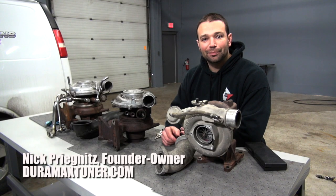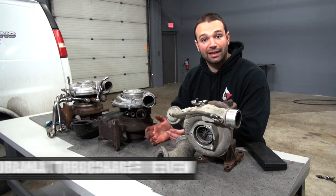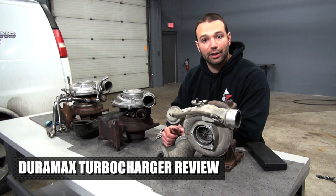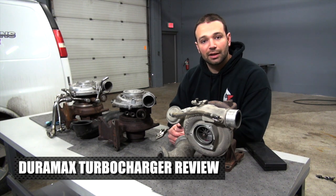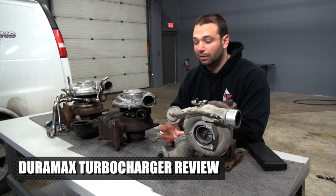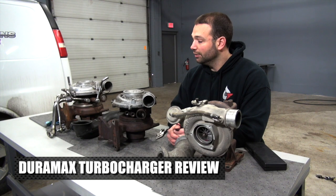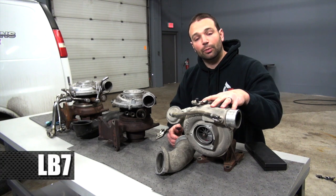Hi, I'm Nick with DuramaxTuner.com. On the table in front of me I have turbochargers from a variety of year Duramax trucks. What we're going to do today is go over the different iterations of trucks, how the turbochargers changed over the years, the drawbacks and benefits of the different turbochargers, and cover some interchangeability — just a general overview of how things work. On my left here I have the LB7 turbocharger.